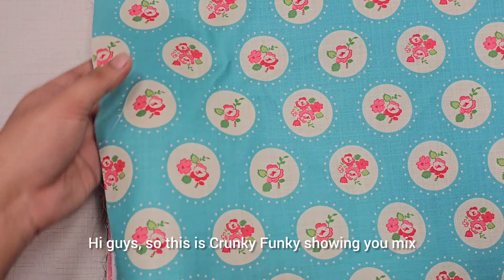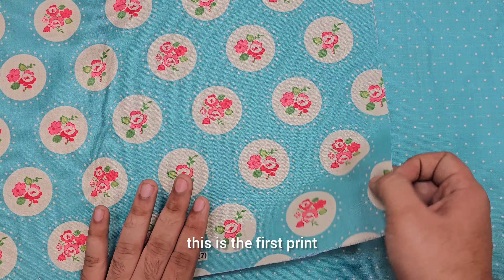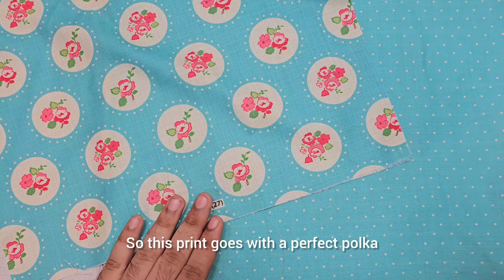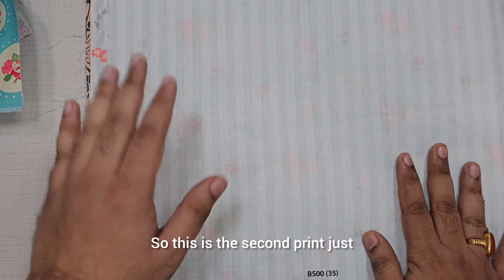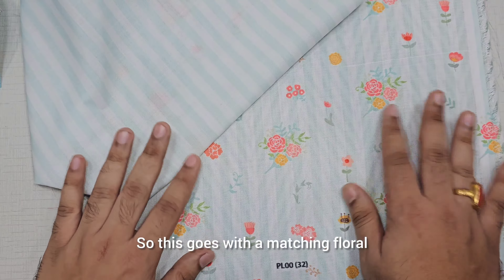Hi guys, this is Kunky Funky showing you mix and match prints. In this collection, this is the first print — it goes perfectly with a polka. You guys can make anything literally out of this. This is the second print, and this one goes with a matching floral.